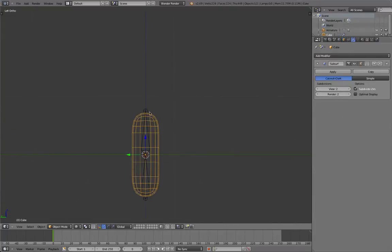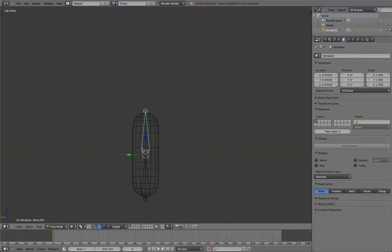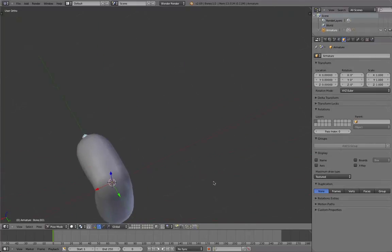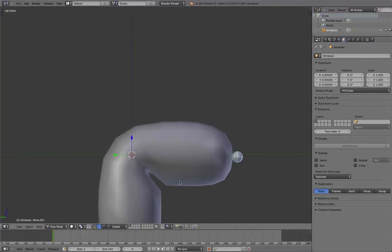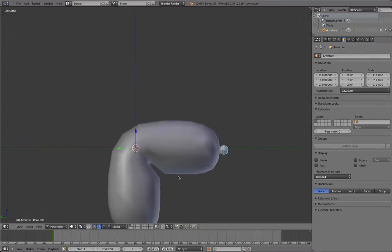The easiest way would be to select the first object, select the armature system, use Ctrl-P and say automatic weights. Then you can select the armature system, go to pose mode and you'll have some deformations. Those are not bad actually — pretty good in my opinion. But you still see there are a few issues, especially when you have a more complex object. You see how it loses volume here? It has lost lots of volume and the bending is not very realistic either.